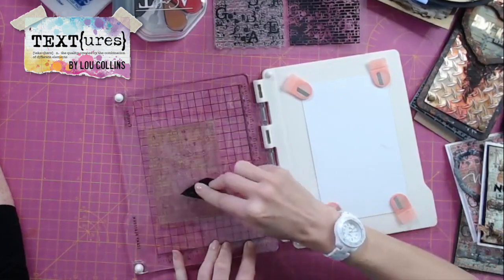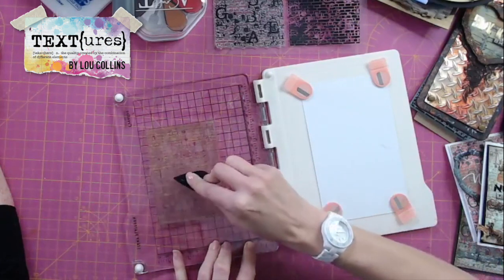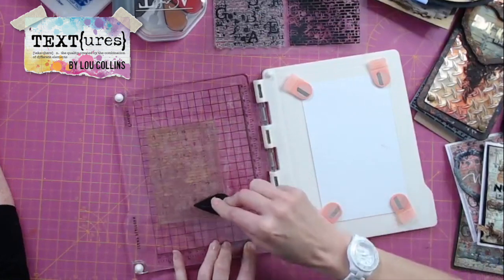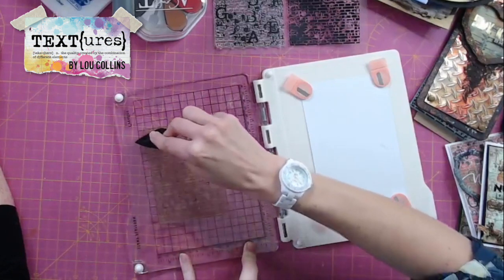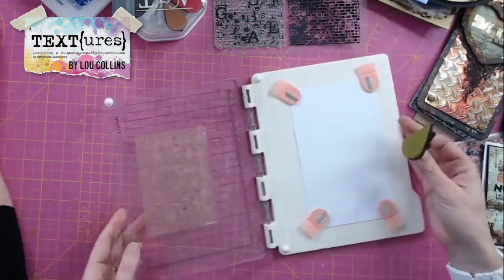It doesn't matter what ink you use. I've done this with Distress Inks, Distress Oxides, Versamark — anything, any ink you want really. Just bear in mind it will obviously stain your stamp a little bit. Let's put that nice and flat — there we go. Had a little bit of an air bubble underneath my stamp where I didn't put it flat on my platform.